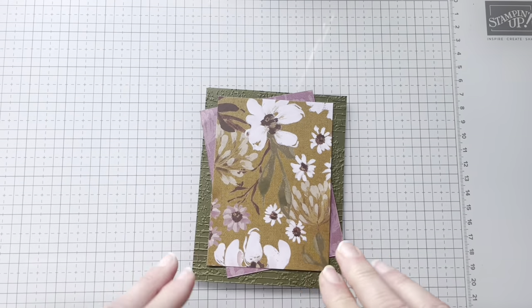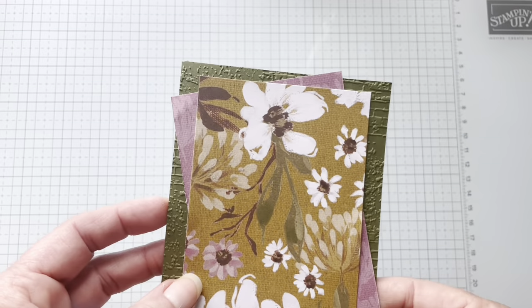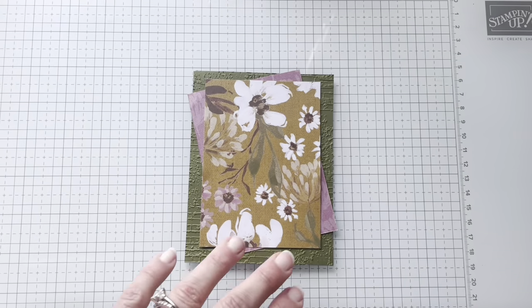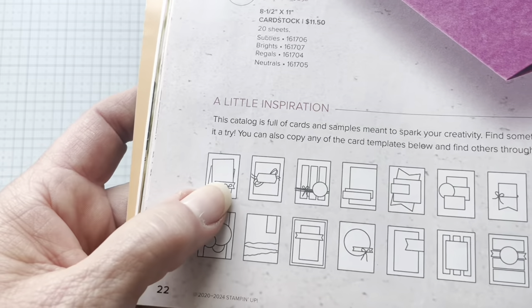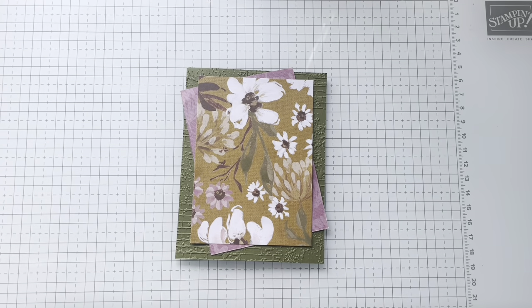Do you guys talk to yourself when you stamp? So this is what we've got. I know you're like, Julie, I don't even like that. Well, stay with me. Going back to the sketch, I want you guys to see that little focal point right here. So I'm going to do that.